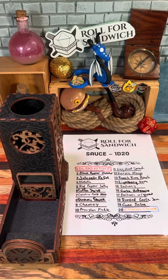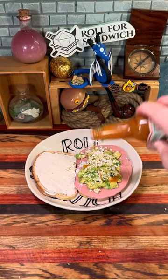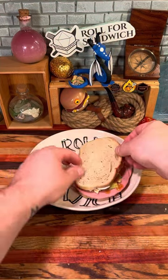Last but not least, it's the D20 sauce roll. Sixteen — garlic habanero. The universe has proclaimed more garlic. I like this sauce despite being habanero based — it's not incredibly spicy and it does have a good garlic kick to it.